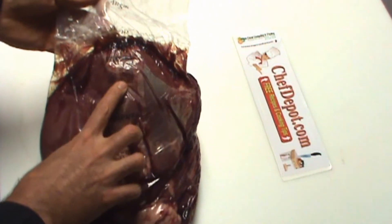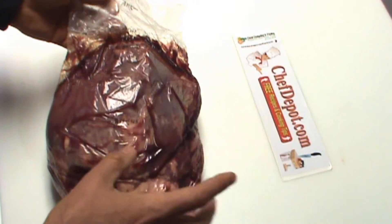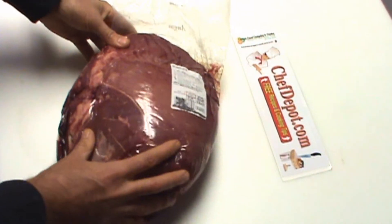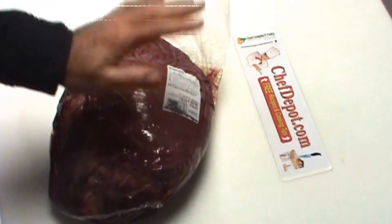This is Angus and this is USDA Choice. Prime is even better — it's going to be very hard for you to find Prime unless you're in a restaurant or something like that. But anyway, this is really good. Now there are a few problems with it, and I'm going to show you what those are as we move on.